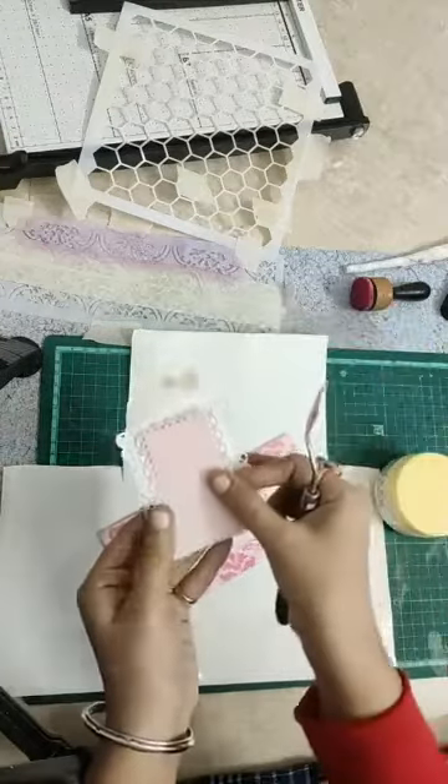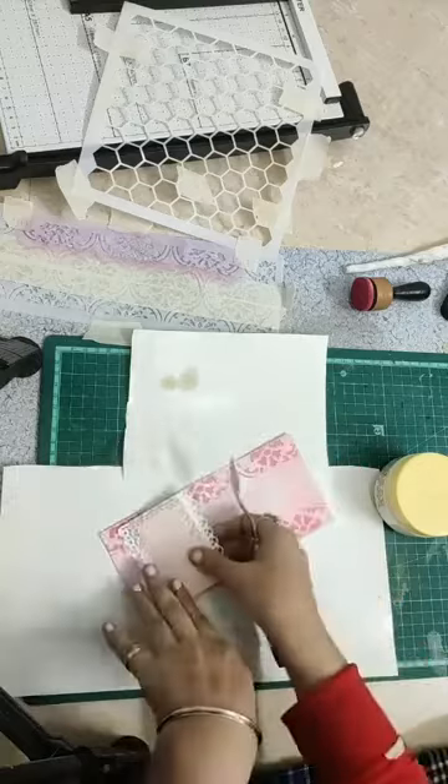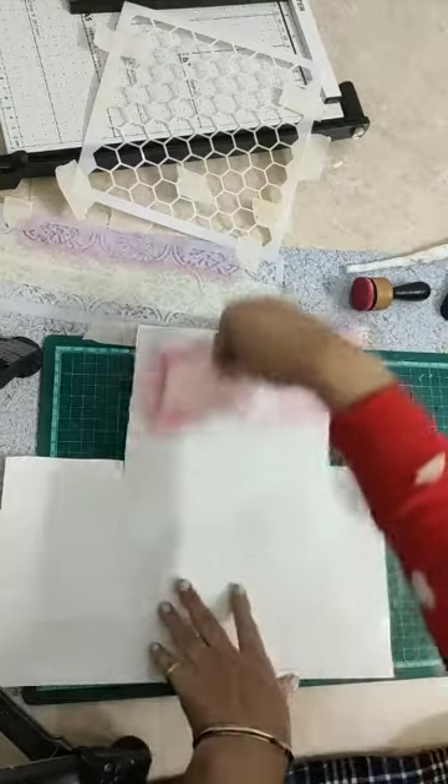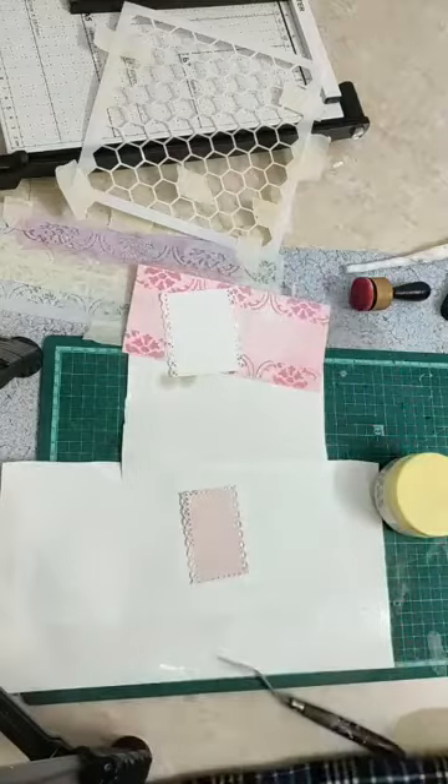We will paste it first with white paste, then we will paste it on the same paper. Then we will use these stencils and continue to use them.